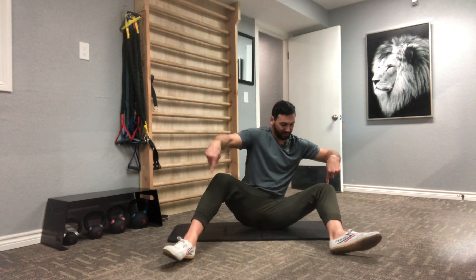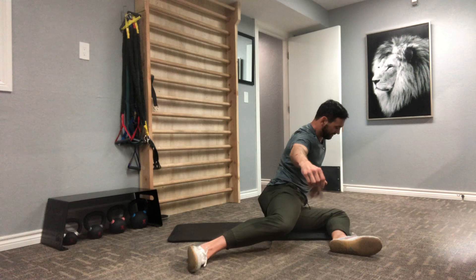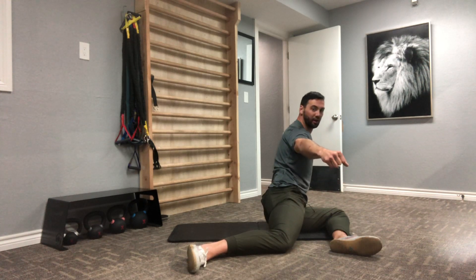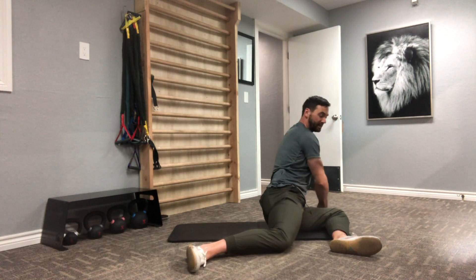As I rotate, I find the toe with the back side and point down. For this one, I have to support myself on this hand that you can't see back here.